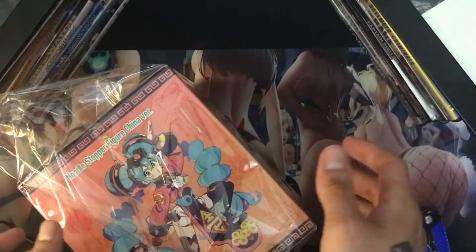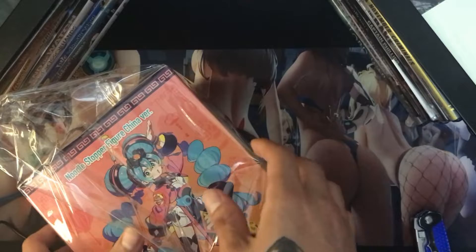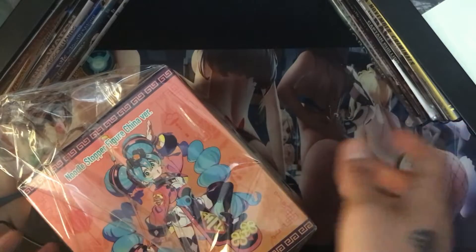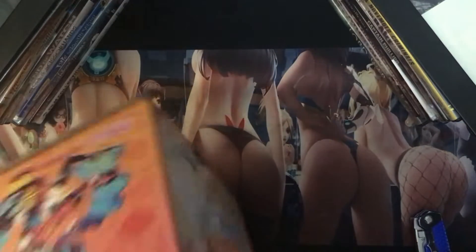My old job sent me a paycheck recently and I hadn't worked there for like a month, so it was really weird. I was like, okay, I can splurge it on some figures. Now I'll figure out how to open this.